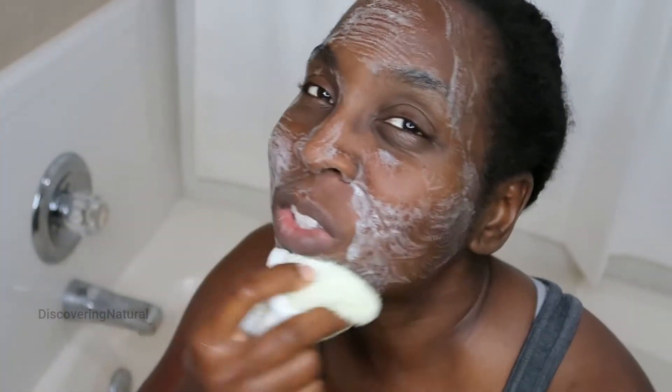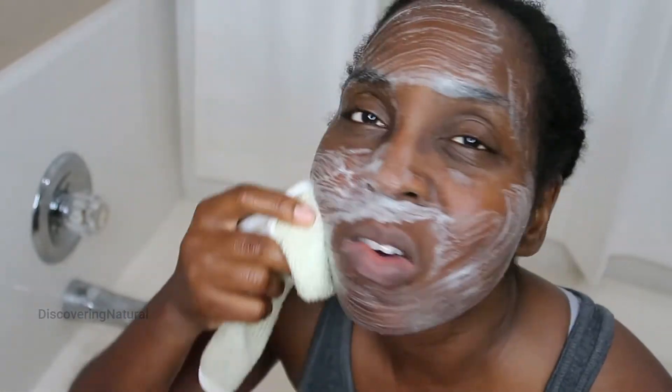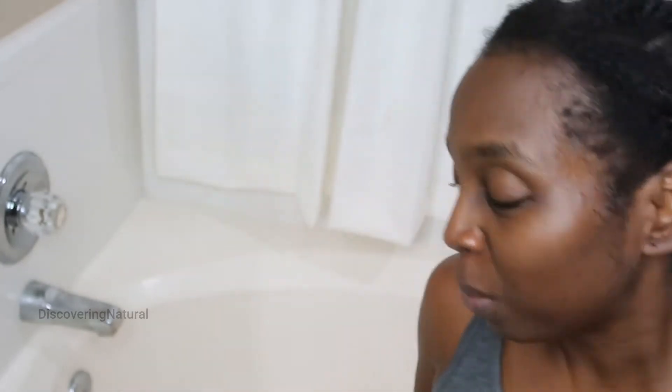It feels really nice to exfoliate your face. This is my face after washing it — you can see it has a nice glow to it. This product is small enough that you can even pack it and travel with it.